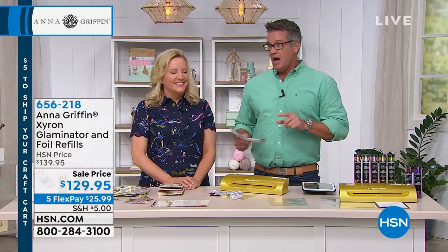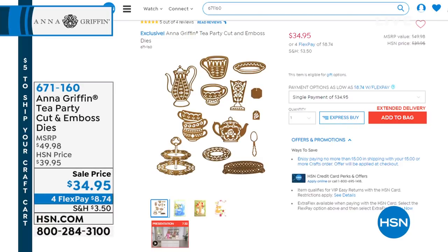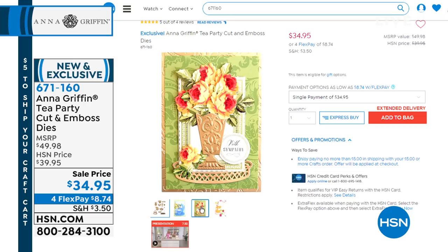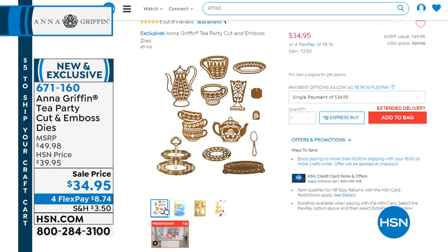Coming up in just a bit — this tea party die set is awesome. They're coming up. Look at all the fun things you get in that — 16 dies in that set, so it's almost the whole silver service. Oh my gosh, it's only $34.95. That's coming up a little bit later. If you want to pick that up, it's also on flex pay. Lots of new things from our good friend Anna.